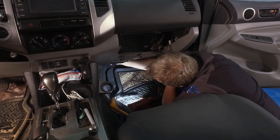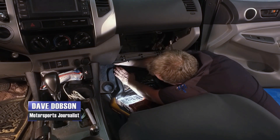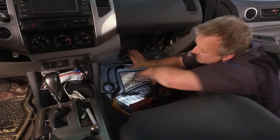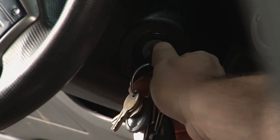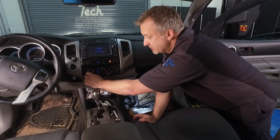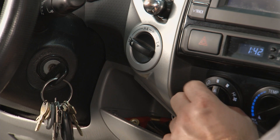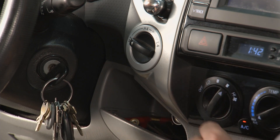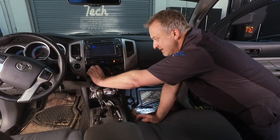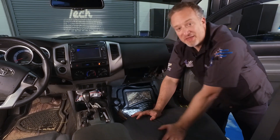We've got the connectors done on both sides — only one thing to do and that is click this into place. There it is, that sounded great. We'll grab the key and turn it on. We know the blower ran in high before and only high, so we'll try it on low — you hear the fan running, that's good news. It's going up as we go to medium, medium high, and high — we've got all the positions. Problem solved. I love it when a plan comes together.